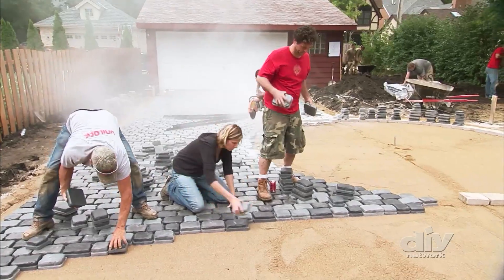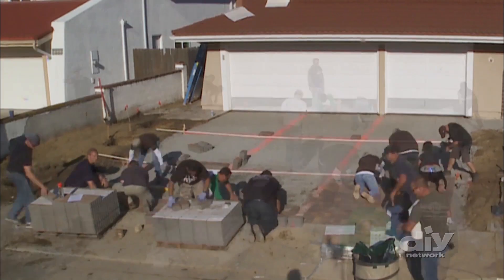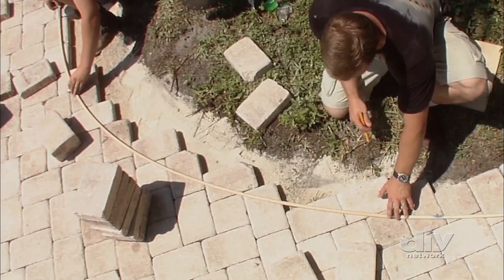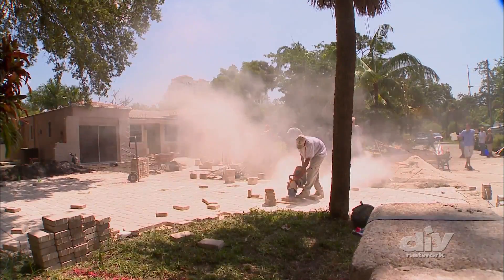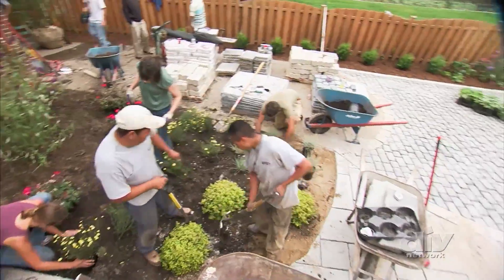And if you think laying the pavers is the easy part, think again. Site planning is key — one small miscalculation can be hard to correct when hundreds of pavers have already been laid. And if your driveway design has curves, it's even trickier. This may require cutting pavers, which requires a special tool and could turn a weekend project into a major ordeal.